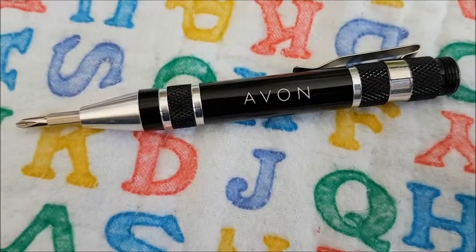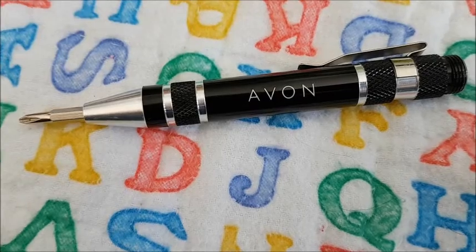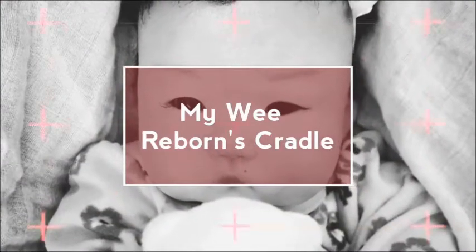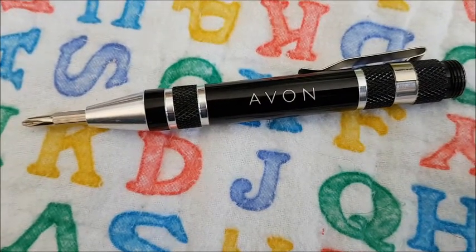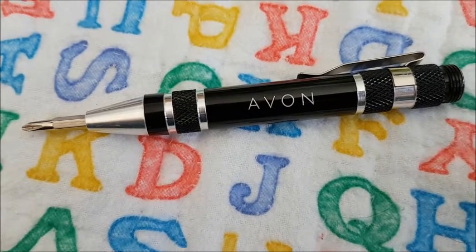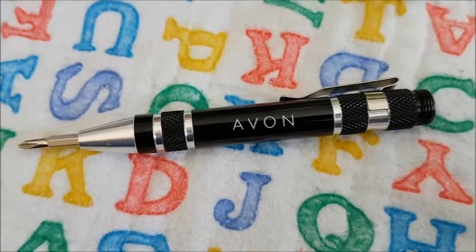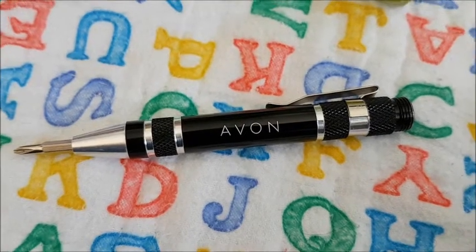Hey guys, it's Brenda from MyWeWeBurnsCradle and you are looking at a screwdriver for now. I did this video and then I thought, with YouTube policy lately I don't want to get flagged for any kind of doll nudity. So I'm trying to do this as best I can without showing too much or without saying too much.